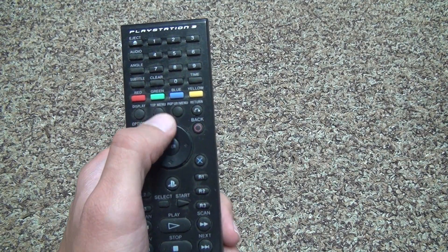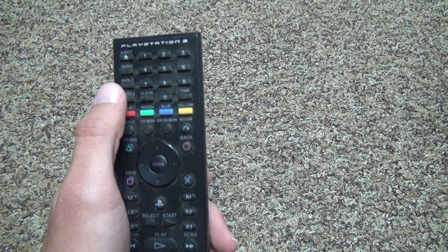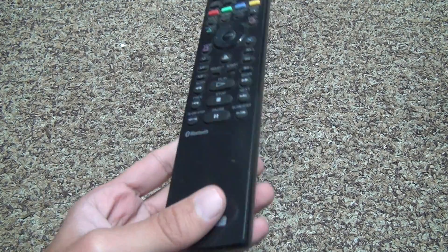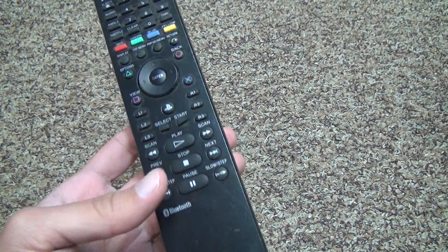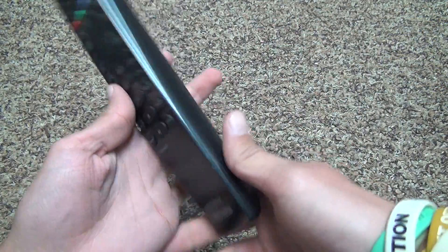Then you got display, top menu, pop menu, and you got all the other things — audio. There's so many buttons on here. I actually love this controller. I don't like a controller that's really small. This one's nice and it's big, long, and it has a lot of buttons.